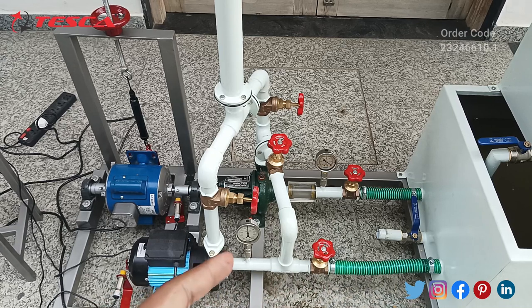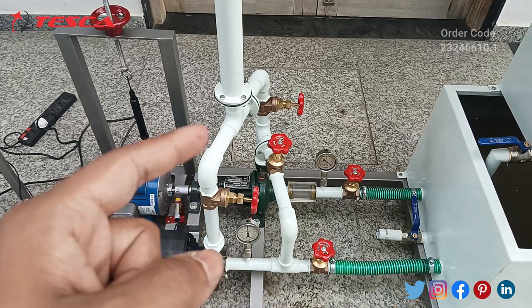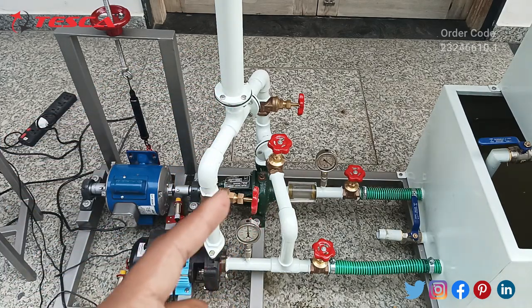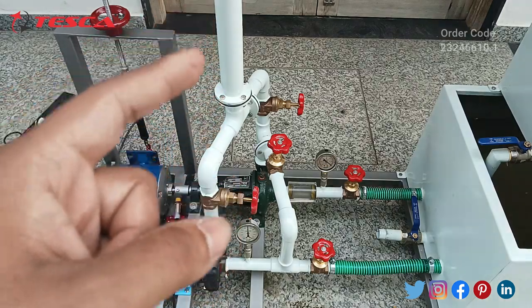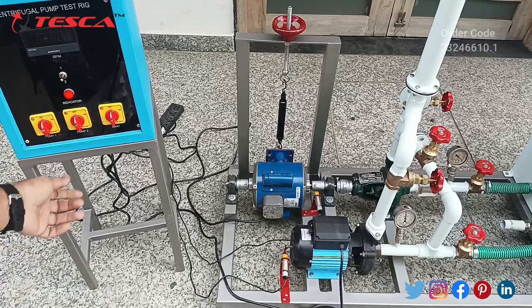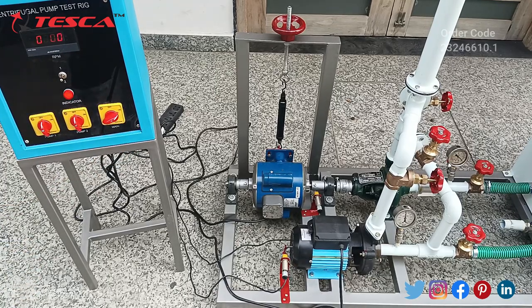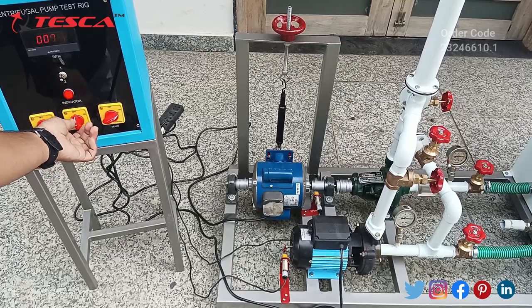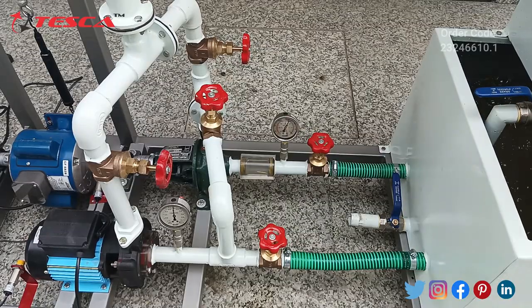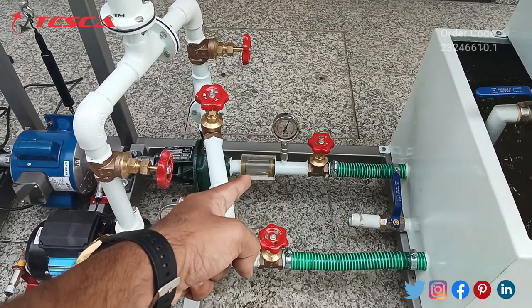From the outlet of this pipe, water then goes into the outlet pipe, so make sure this valve is open so that outlet water will go through this pipe. Now we will turn on both the pumps. First, we turn on our main supply switch, then we simultaneously turn on both the pumps so that our series connection water flow is started. As you can see, both the pumps have started flowing the water.